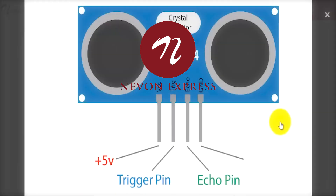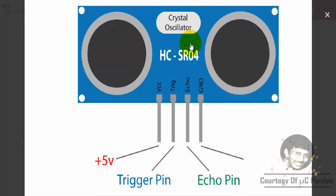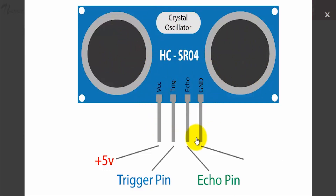Hi guys and welcome to this video. Today we will be talking about the ultrasonic sensor which is the HC-SR04. As you can see it has a crystal oscillator, a transmitter, a receiver and 4 pins: the VCC, the trigger input, the echo output and the ground pin.